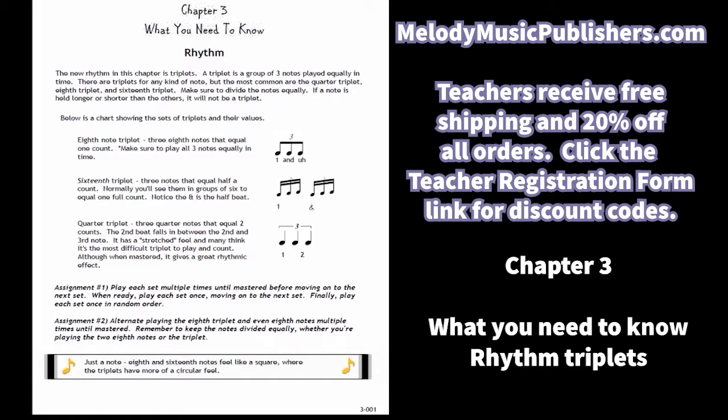Chapter three — the last chapter. The new rhythm in 'what you need to know' is triplets. I introduce the eighth, sixteenth, and quarter triplets.